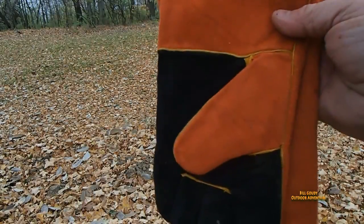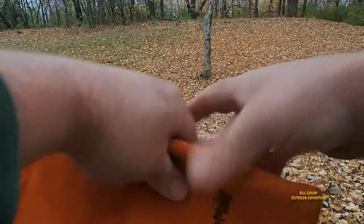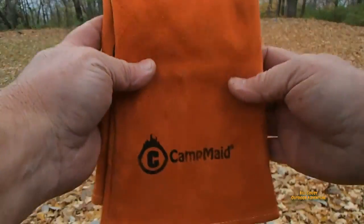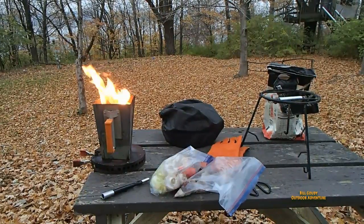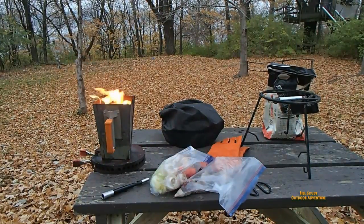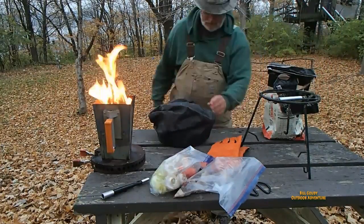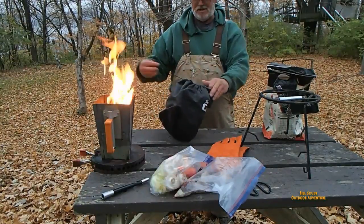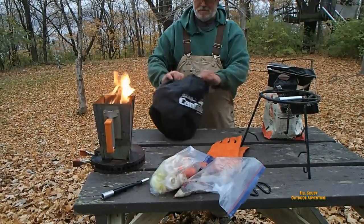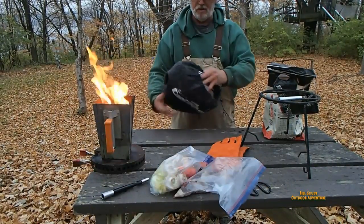Look at these camp made leather gloves — excellent for working with hot stuff. This is my cooker I got from Jack's Drinkwater. It's just an awesome little setup, it's real nice for one pot.